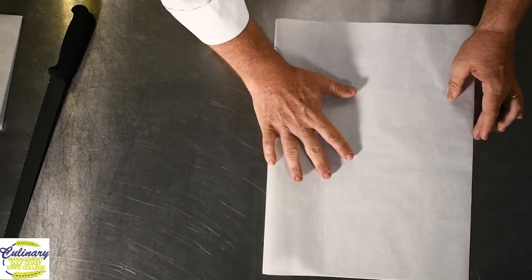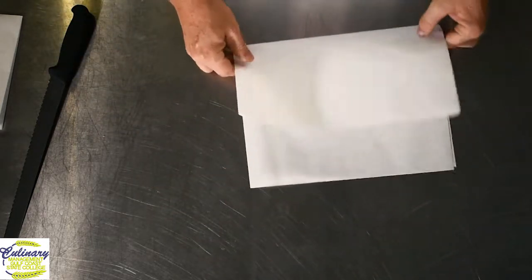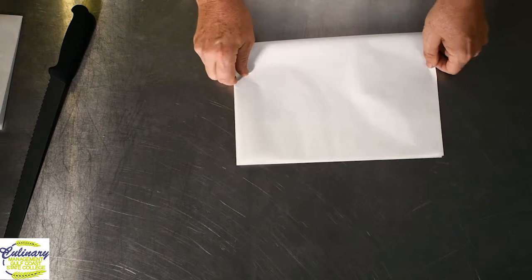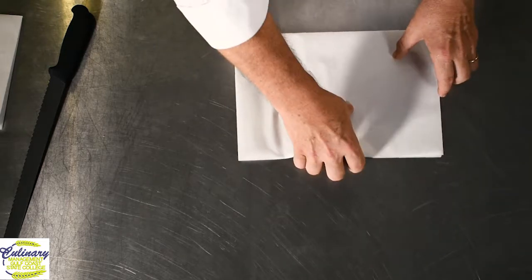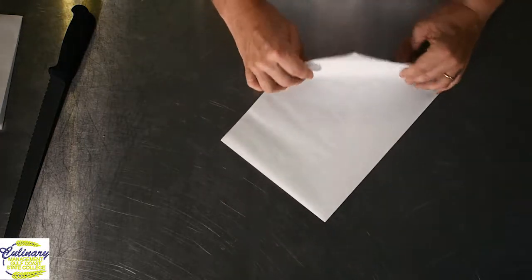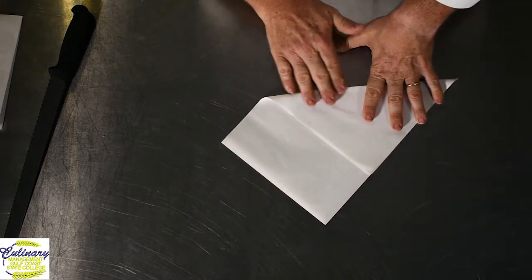Take your piece of parchment paper, fold it exactly in half, crease the seam pretty well, then fold it in half again so you have a quarter of the sheet in front of you. Then simply take the open end and fold it till you get a triangle and you're almost done.